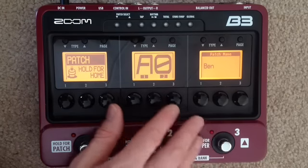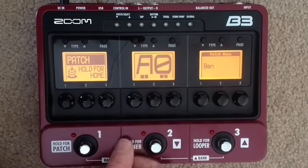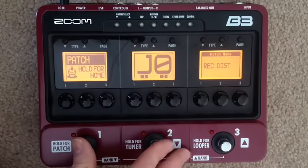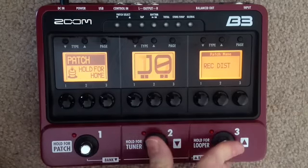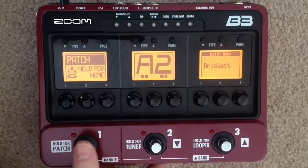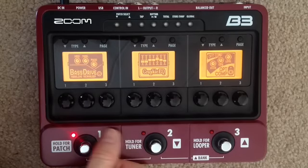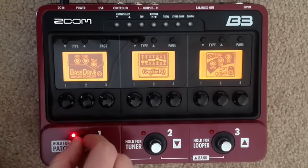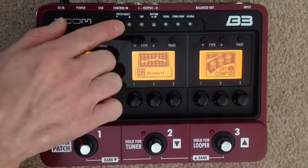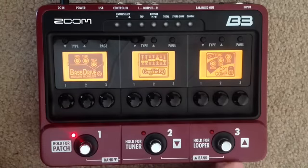You can rename patches and we can move them around so you have all your patches together. You could take a whole bank — say Bank J — and fill it with patches to experiment. That's totally fine, there's plenty of room. Once I've picked the patch I want I can hold to go back. Patch select also lets you cycle up and down through patches manually, use tap tempo, and use the rhythm feature to go along with the looper.